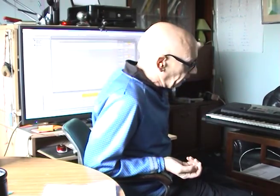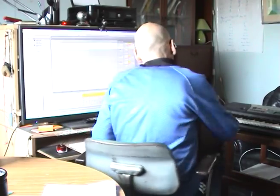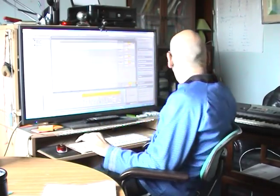This is Ableton — it's a software program. You can use what you want; it should basically work the same way. Plug the USB from the keyboard into the computer and it should automatically detect it.